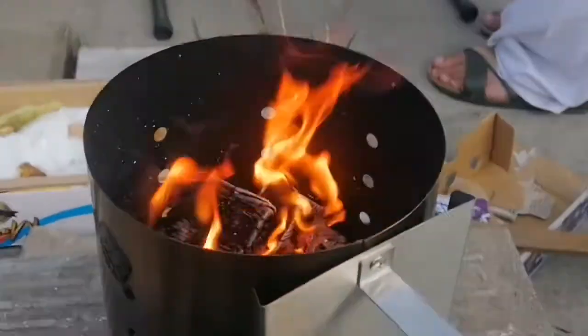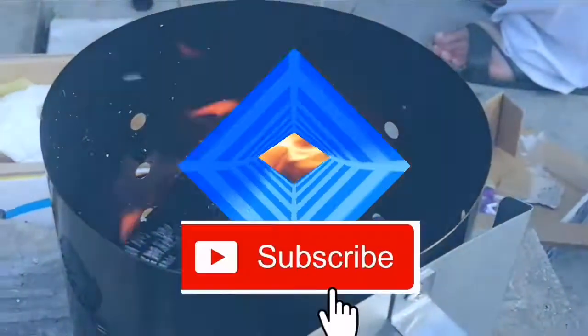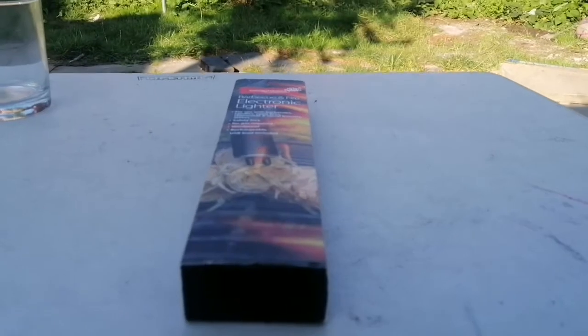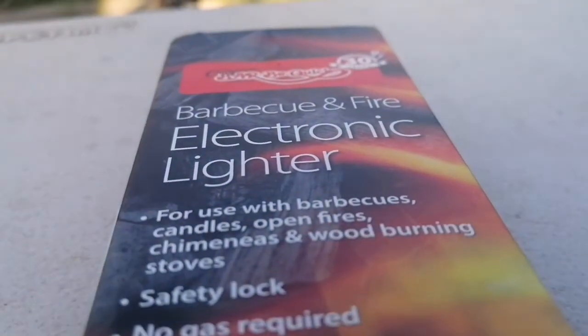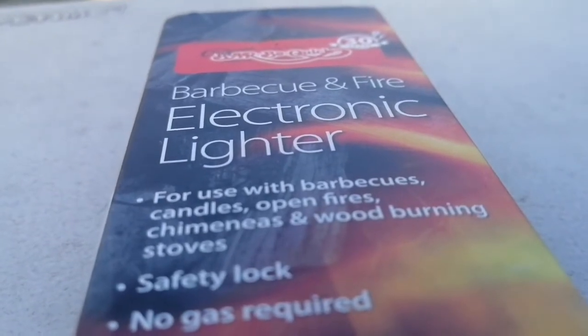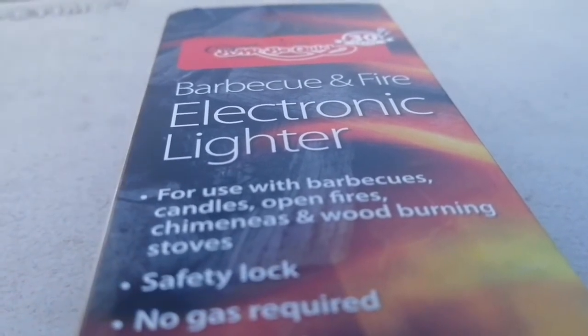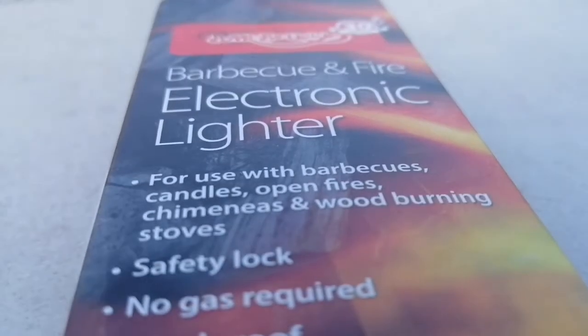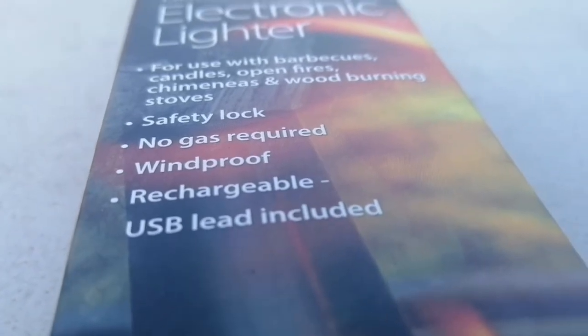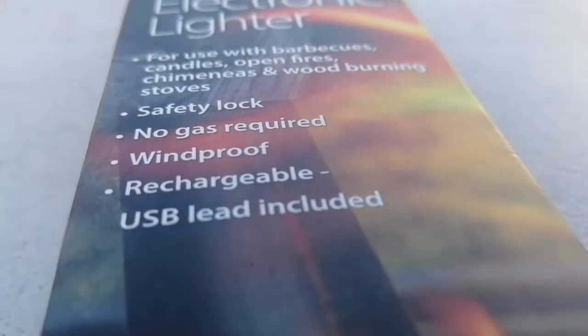Hi guys, welcome back! We got this very beautiful electronic lighter. This lighter is really amazing because you can use it for barbecues, candles, open fires, chimneys, and wood-burning stoves. It has a safety lock, no gas is required, and it's windproof.